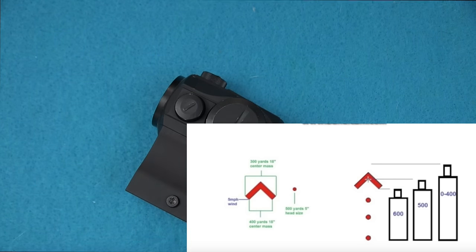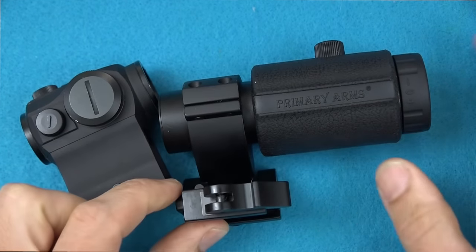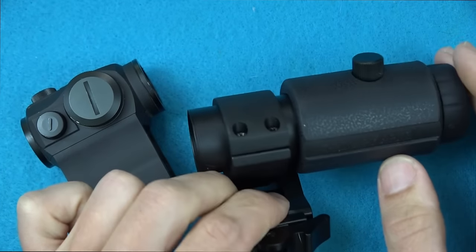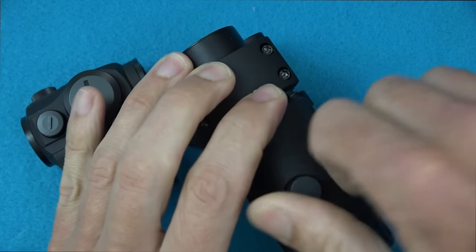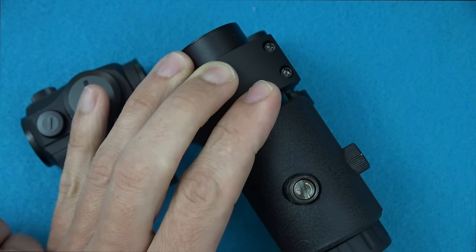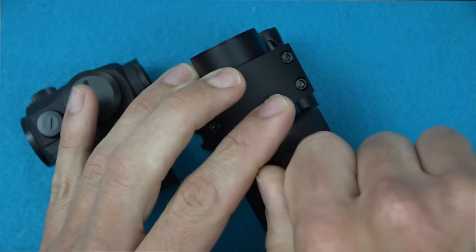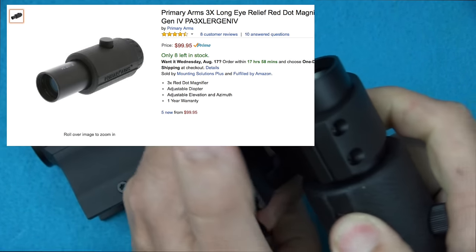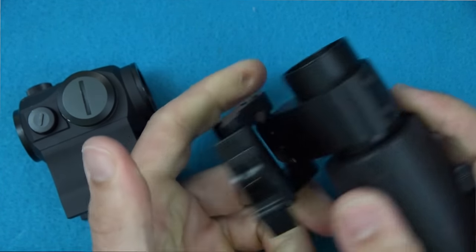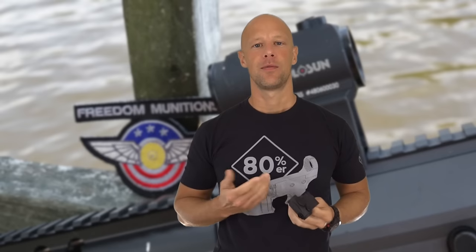One last thing to cover is an accessory from Primary Arms — their 3x magnifier. It's a flip magnifier that can mount to flip either left or right, which a lot of people appreciate. It has decent glass and allows you to zero the magnifier so you can center the reticle, which isn't always the case out of the box. It was a pleasant surprise — a very good budget magnifier, a solid competitor to the Vortex 3x in terms of quality. It also comes with a quick-detach mount included.